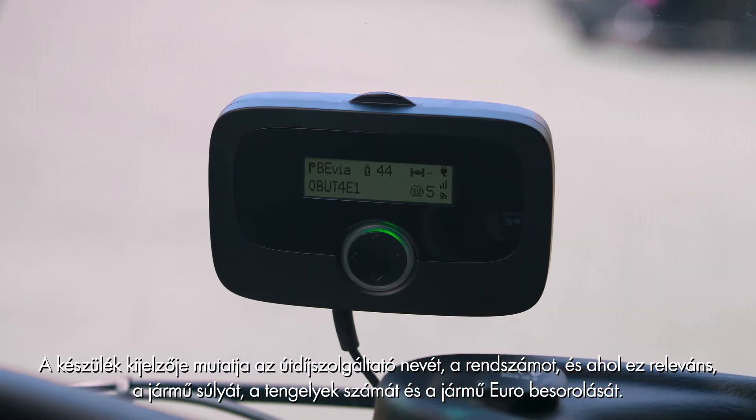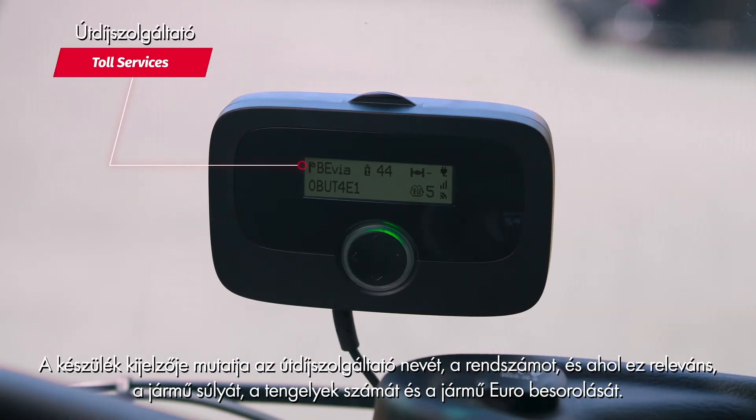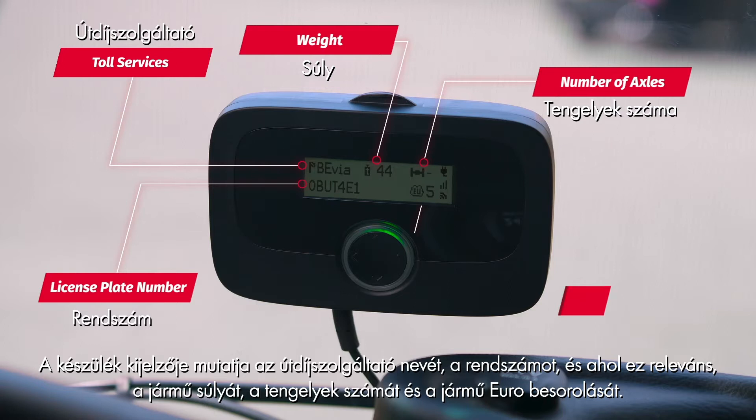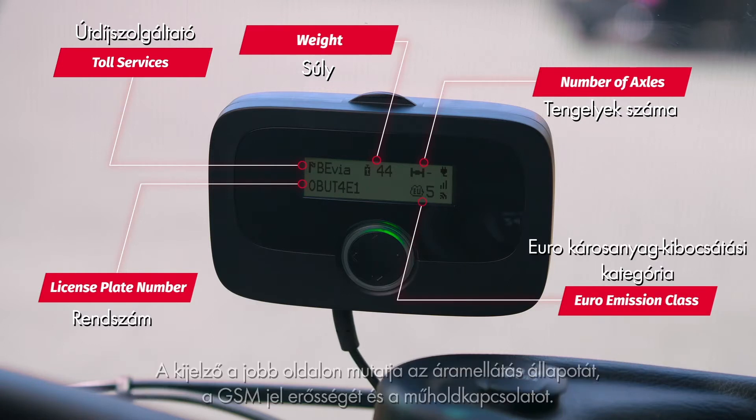The display will now show the toll service name, the license plate number, and when relevant the weight, the number of axles, and the euro emission class. Indicated on the right side of the display are the power status, the GSM signal strength, and satellite reception.